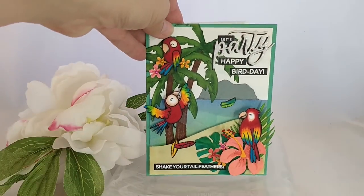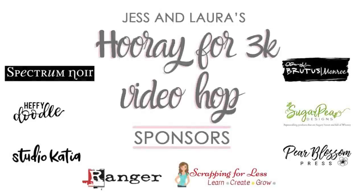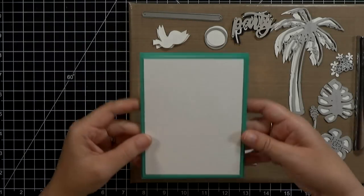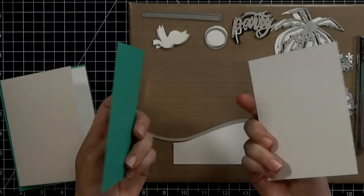Today's video is part of Jess and Laura's Hooray for 3K video hop. The next video in our hop is the first link I've got down below. We've got some awesome prizes and some great new channels that you might want to check out, so make sure that you hop along with us.